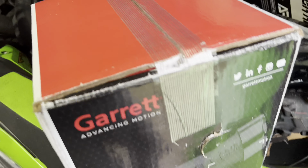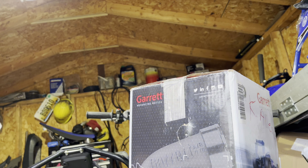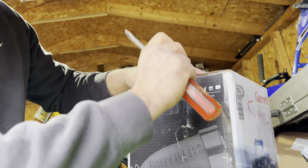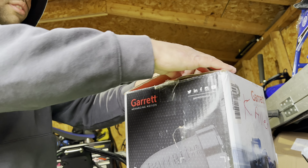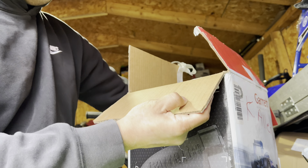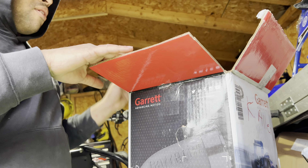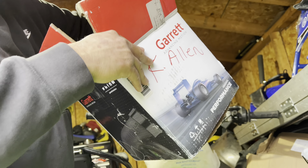Let's open it, I don't even want to waste time. That was actually easier to do than the screwdriver. That Garrett goodness - I've been wanting to run one of these turbos for a long time on my bike. I knew this day would finally come.